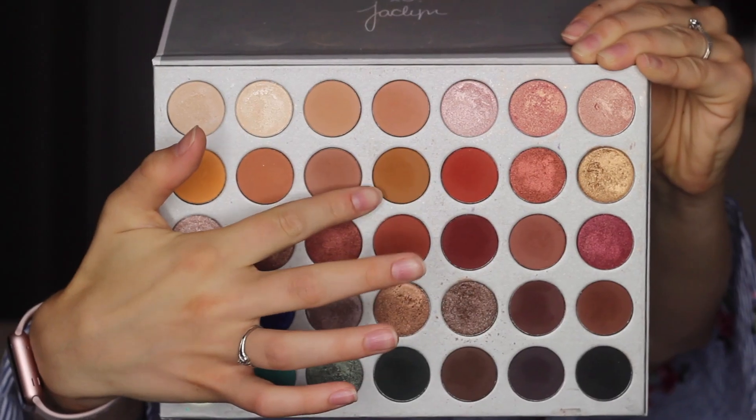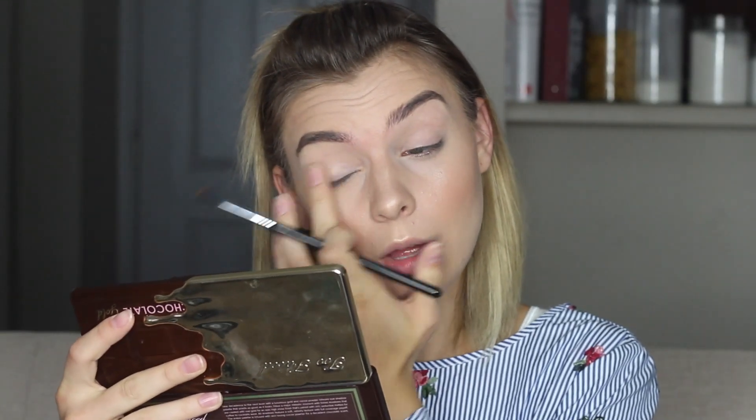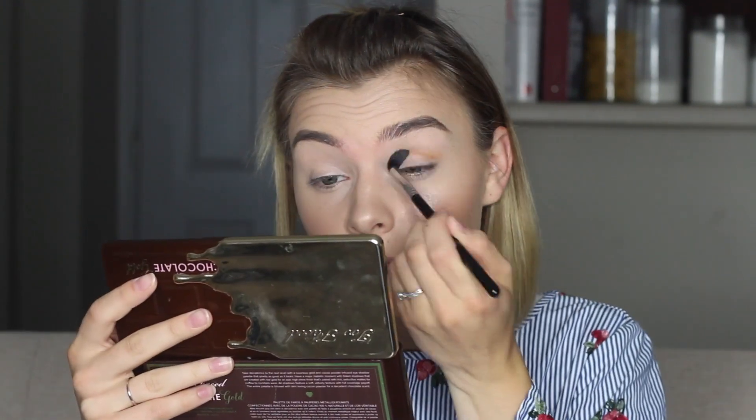So to start off, we're going to pull out our Jaclyn Hill and Morphe palette. I'm going to start with my Sigma E40 blending brush and I'm pretty sure this color is called Pukey, but I lost the name sheet the day I got it so I don't remember - but it's this color right here. And like usual, I'm not going to be setting my eyeshadow primer.